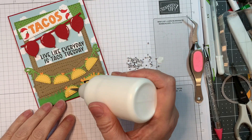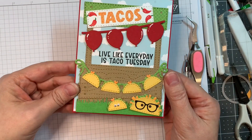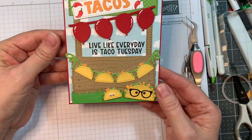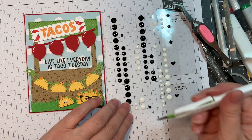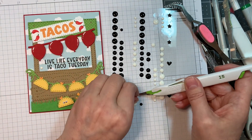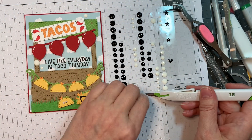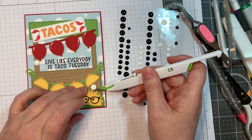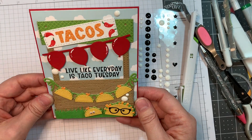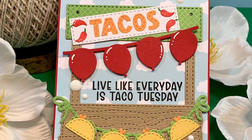Then I'm going to use Studio Katia three millimeter googly eyes and stick those down onto my taco. Isn't he cute? I just think these are adorable. Now I'm pulling out Altenew's Essential Black and White Enamel Dots and I'm going to add a few little white ones just for fun. I had a smudge in the upper right-hand corner of that card so I covered that up. So kind of fun, right? A really quick little card using adorable new products from Jaded Blossom — I just think it turned out so cute.